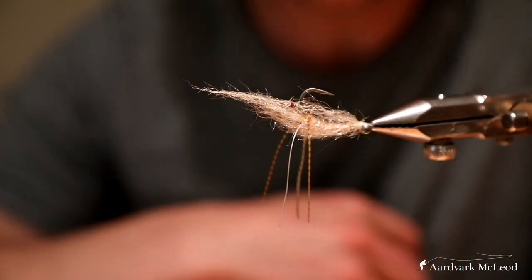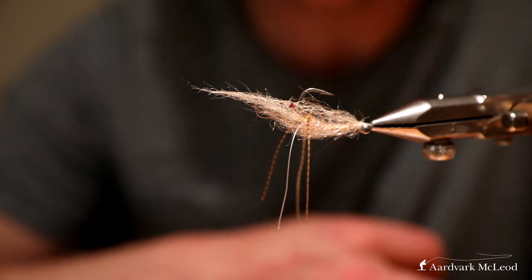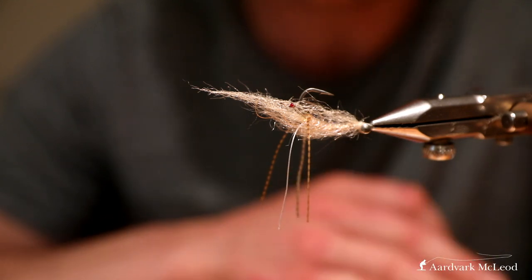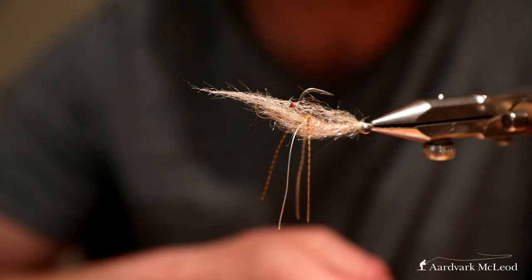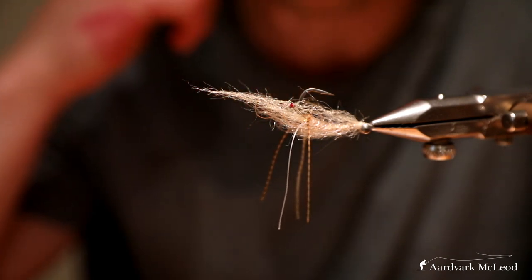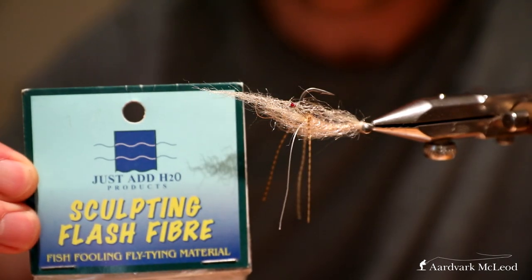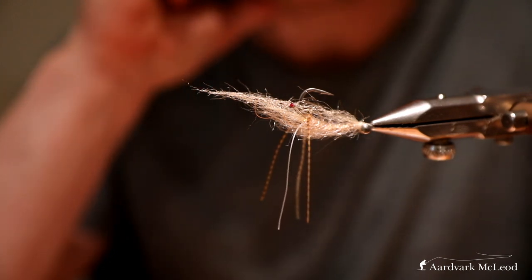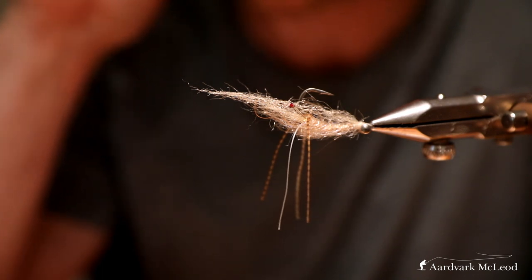The hook is a Gamakatsu SC15 in size 3. I think this is a great hook for this pattern because the curved shank gives a really nice shrimpy profile to the fly. If you used something like a SL11 it would still work, but the fly wouldn't have the same profile. The eyes I made myself - those are made with burnt mono, nail varnish, and some UV glue on top. For the tail, this H2O sculpting flash fiber - I pulled out most of the flash because I thought it unnecessary. You could use crafter but I like the translucence of this.